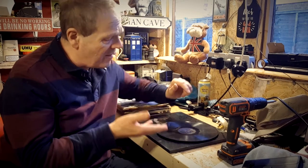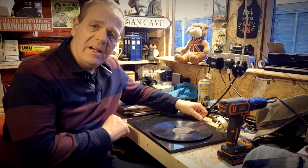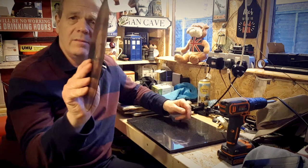Hi everyone and welcome to All My 78s UK. I have a very, very warped 78 here — in fact, as you can see, it's a bit of a fruit bowl really.